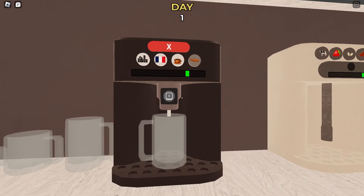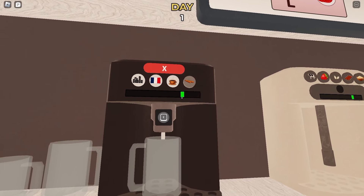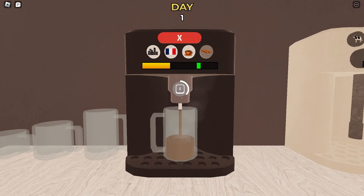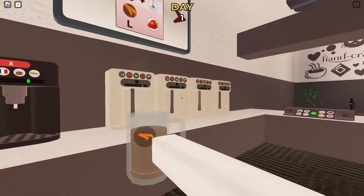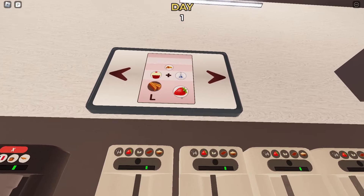You can see they want this ingredient right here, so we're gonna click it and it will prompt us to pour the drink. While we're pouring, we have to stop it outside the green line over here. Okay, I got it right.